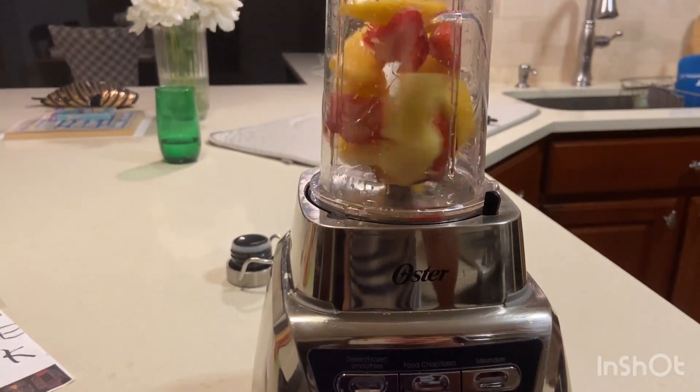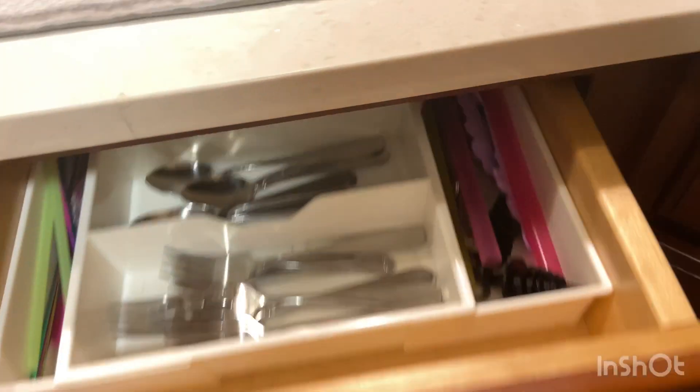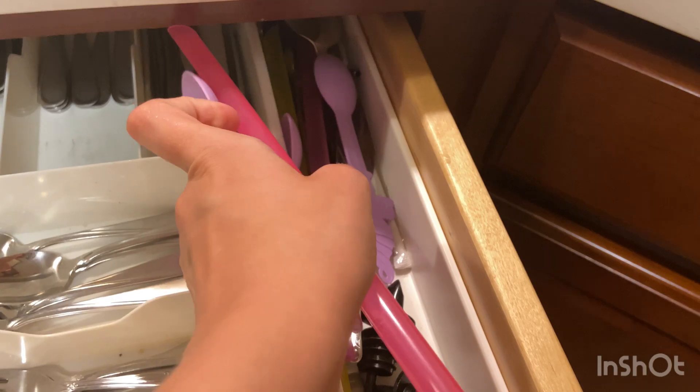I'll show you guys how I make my smoothies! I take this frozen fruit mix and pour it in — about this much — then add water, maybe a little more than halfway. Put the lid on, blend on low first, and then you're done. Pop it out, grab a reusable boba straw, and there you go — your smoothie! I'm gonna go upstairs and watch a show. That's all for tonight's vlog, see you guys tomorrow morning!